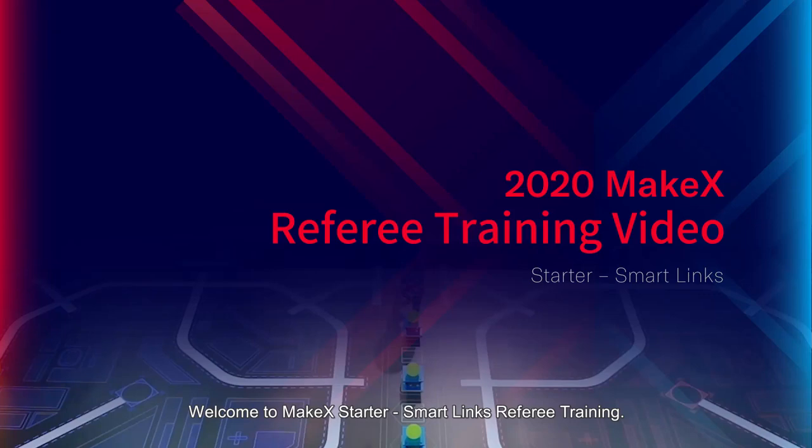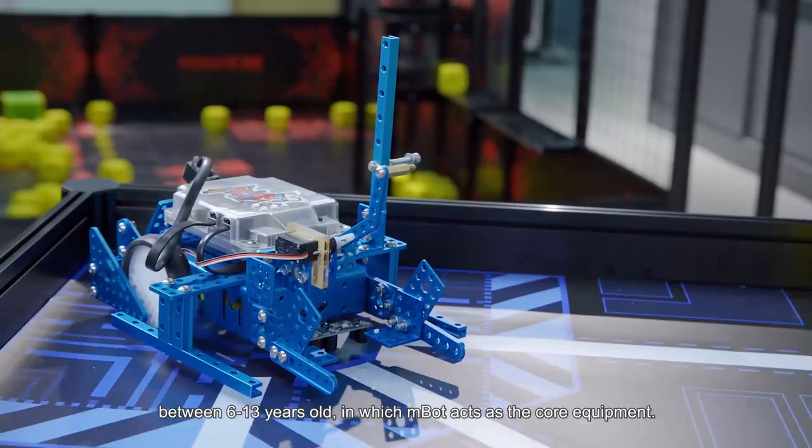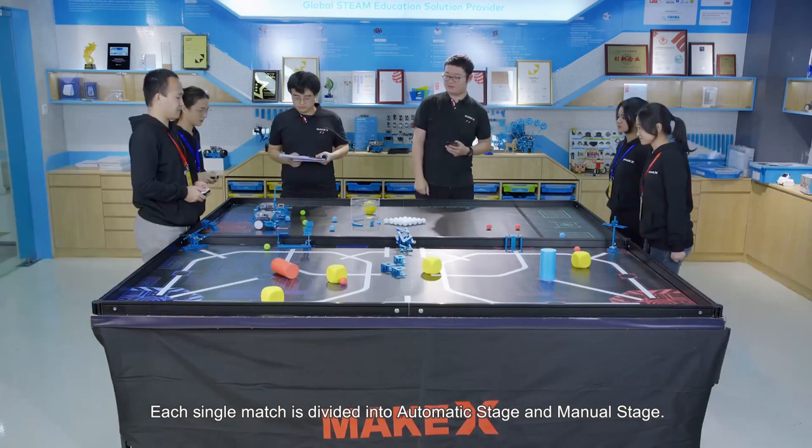Welcome to the MakeX Starter SmartLink Referee Training. MakeX Starter SmartLink is a competition for teenagers between 6 to 13 years old, in which MBOT acts as the core equipment. Each single match is divided into automatic stage and manual stage.